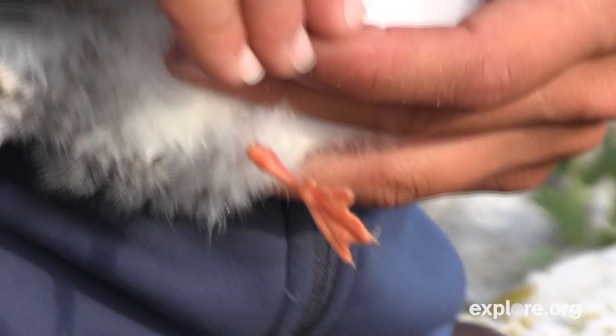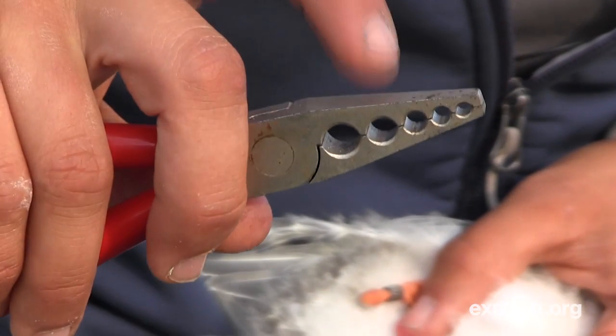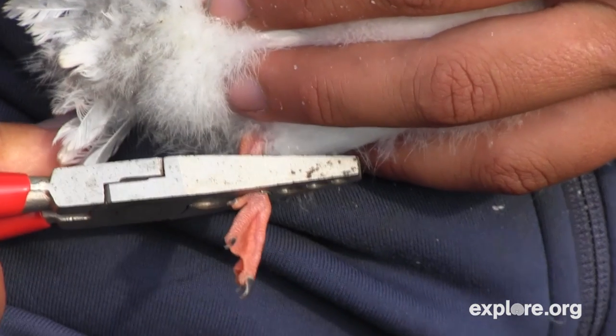So here's my field readable. For the field readable, we use a different hole of the pliers because it's a different size — we use this fourth hole here — and I just put it on halfway. And now I'm going to give it that last crimp.